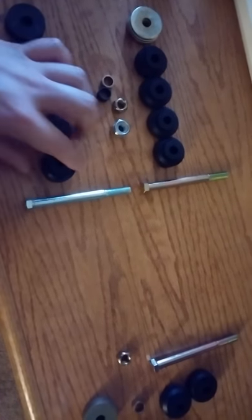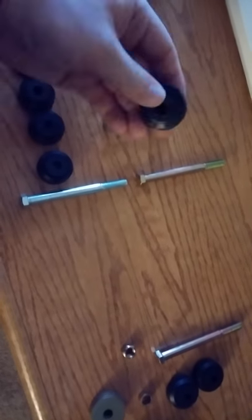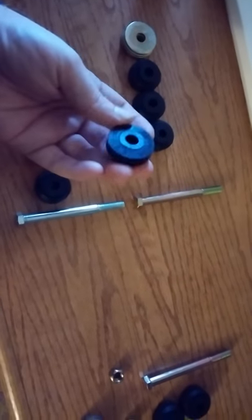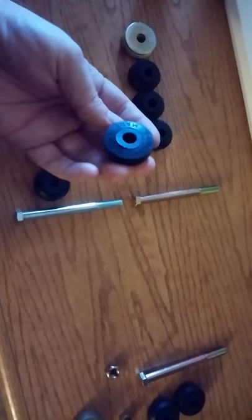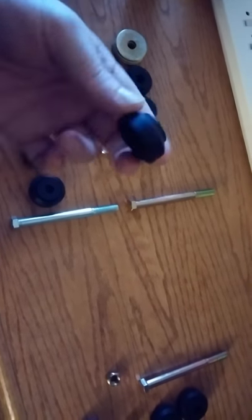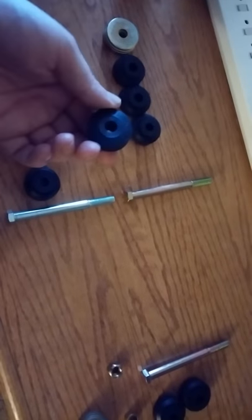The ones from eBay do seem a little bulkier than the ones from Moog. And the ones from Moog actually say RAM COA on them, so I'm not really sure why that is. I don't think I got an ungenuine part in the box — I think Moog is just letting other people use their name or something.